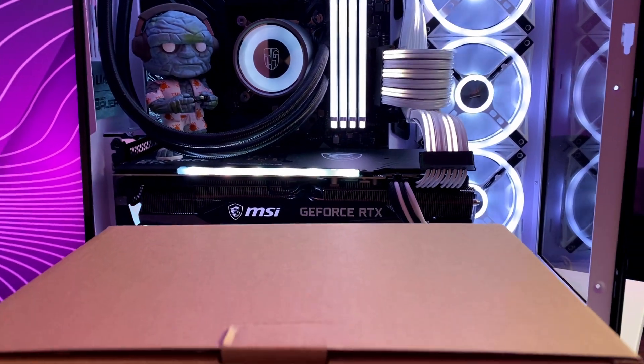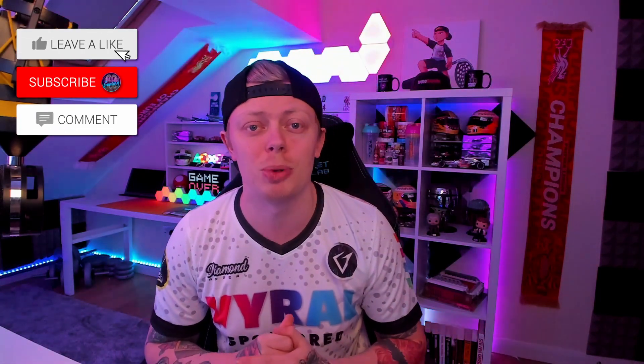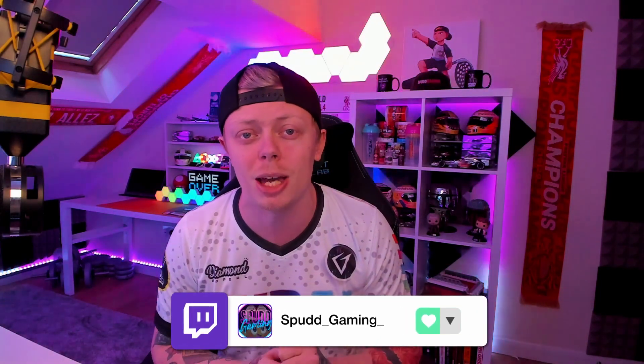Today we are going to be vertically mounting the GPU in my PC. I have picked up the Phanteks vertical GPU mount and we're going to be vertically mounting my RTX 3080 card, which I've been wanting to do for a very long time. If you find anything helpful, drop a like, and subscribe for more tech content. I also stream on Twitch every Monday to Thursday at 8PM UK time.